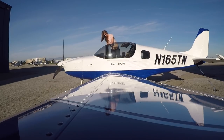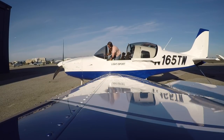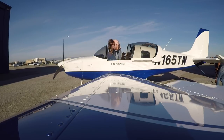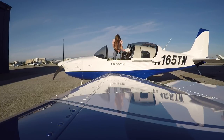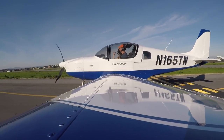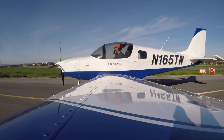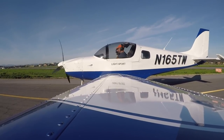The first couple of lessons are going to be pretty much the same. We're going to pre-flight the airplane — it usually takes about three or four times going around with the student before they can do it by themselves. Then the first flight will be engine start, taxi, how to drive the airplane, a run-up to make sure the engine is fine, and then we take off and go fly.